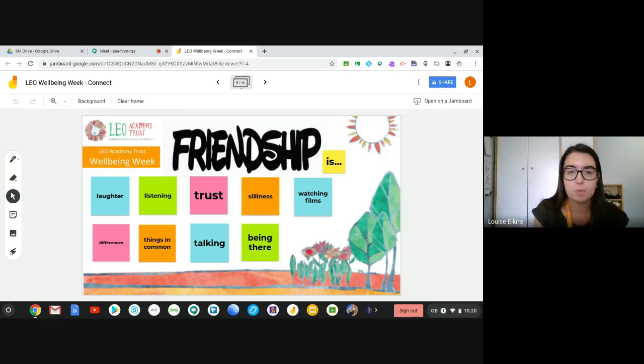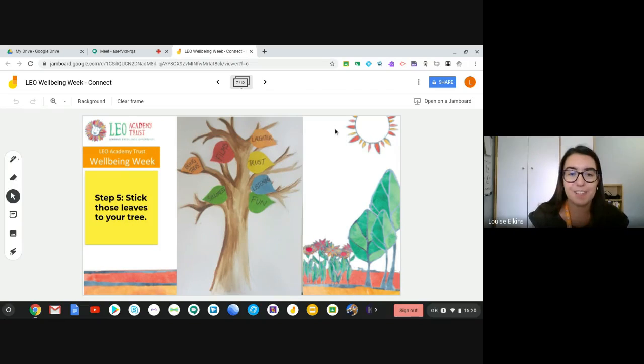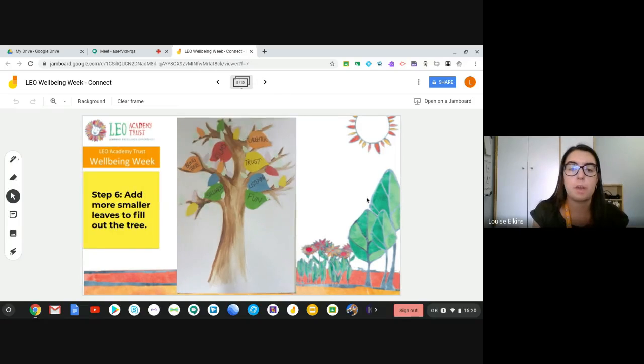Once you've got a few words you're happy with, that's when we're going to add those to our leaves. Take some of those colored leaves you've made and write some of those words onto them. You don't need to fill every single leaf — just a few with those key words that will jump out when you look at the poster. I've chosen slightly bigger leaves for the ones with words on them, just so it's a little bit clearer to anyone looking at the poster.